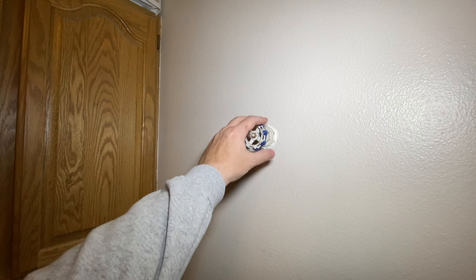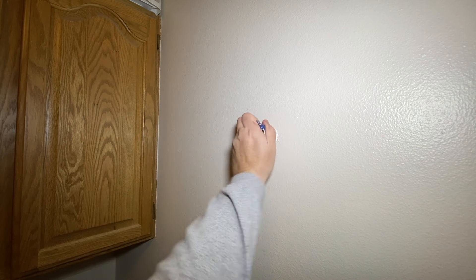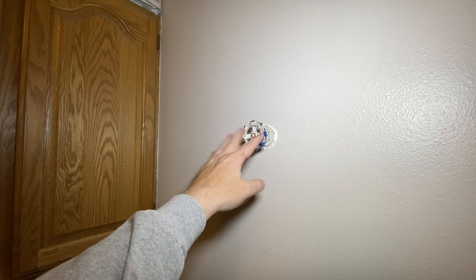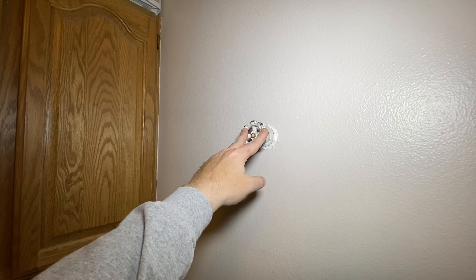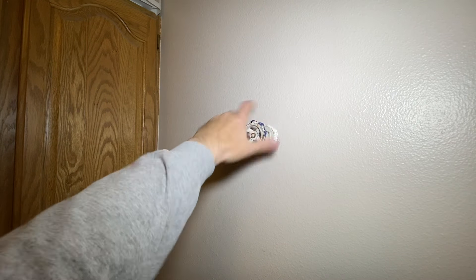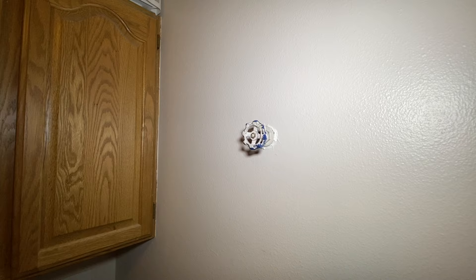The first thing we're going to do is shut the water off. Their particular shutoff valve is actually right here in the wall in their laundry room in the basement. So we'll just turn that to the right. You want to make sure it shuts all the way off, and we're good to go.